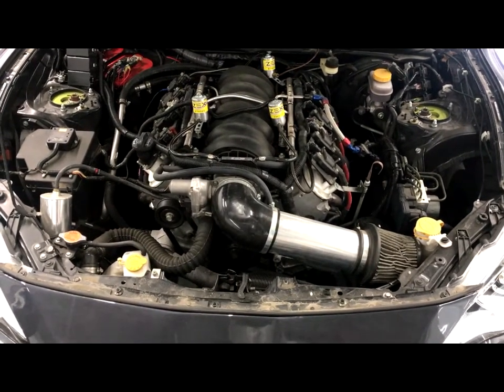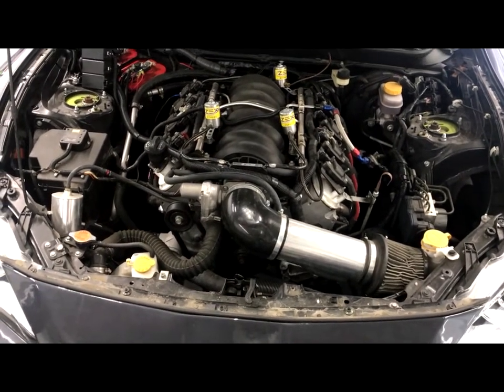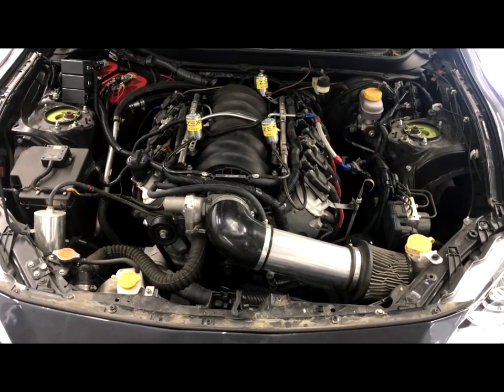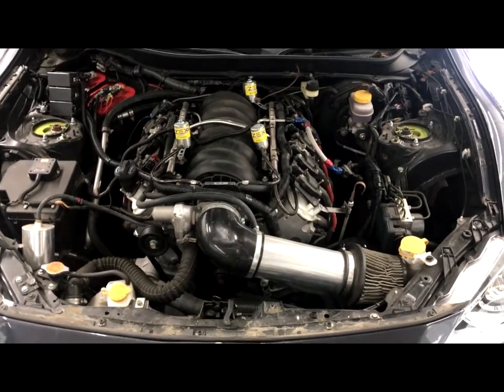Drivability-wise, it has an electronic throttle pedal, but it's not an FRS pedal. It's actually an LS pedal — I believe from an Impala or something like that — that we made work.